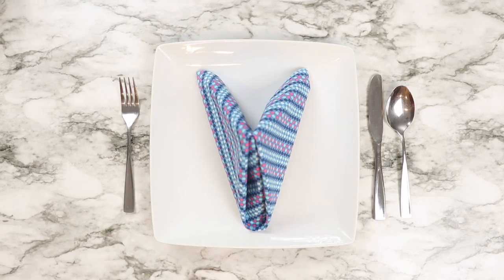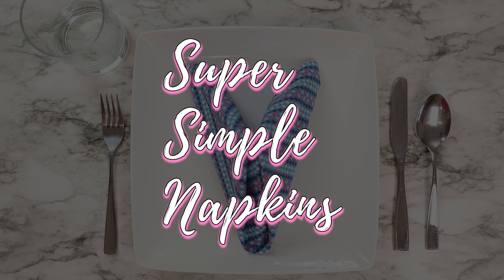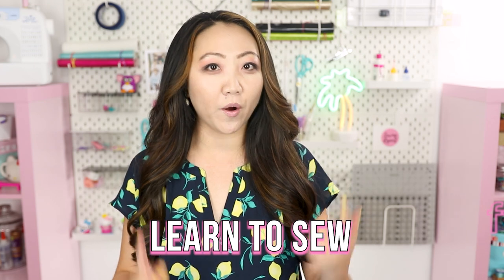Instead of buying fancy cloth napkins, try making your own — they're one of the easiest sewing projects for beginners. Welcome to the Sewing Report, I'm Jen. I upload weekly videos about sewing, crafts, and DIY projects, and as part of the Learn to Sew series here, we are doing yet another beginner-friendly sewing project.